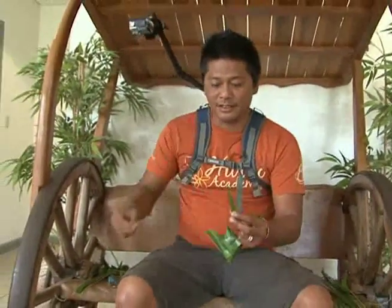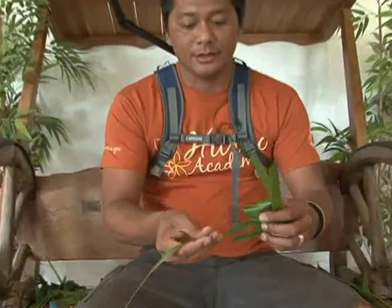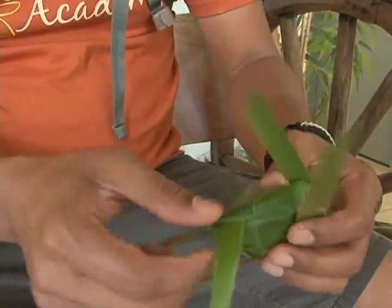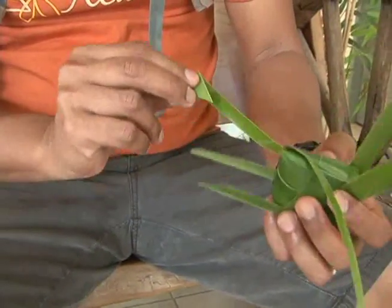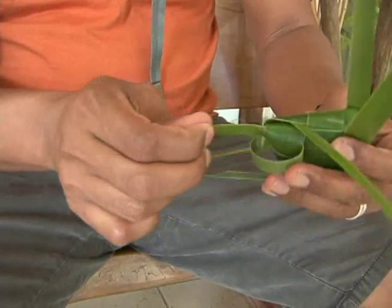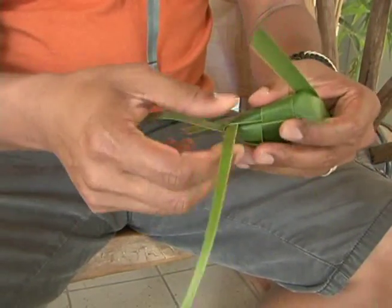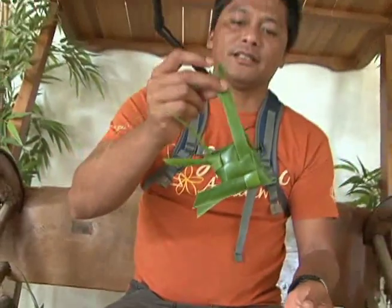Now, from the pieces here, you need to save one of them — this is going to become your tail. Slip it right through here, make it around the back side, and through this leaf right here. This is going to become your tail. And that's basically done.